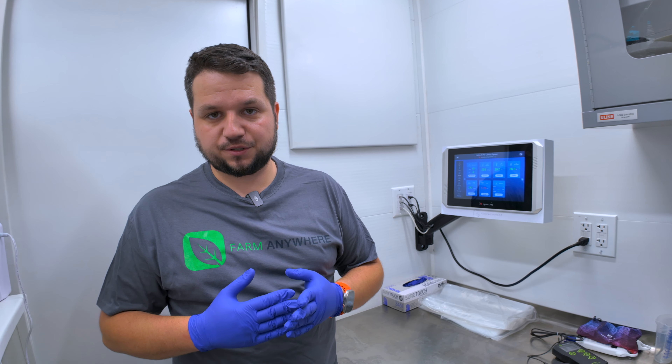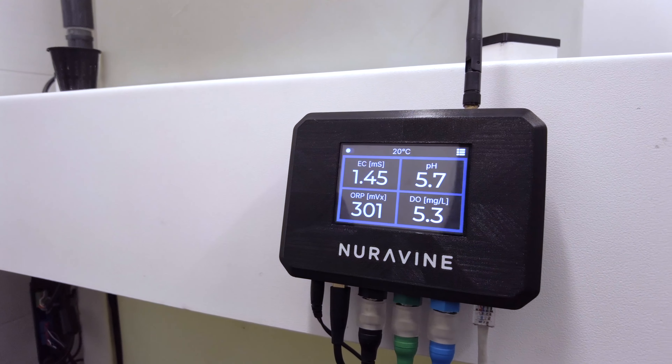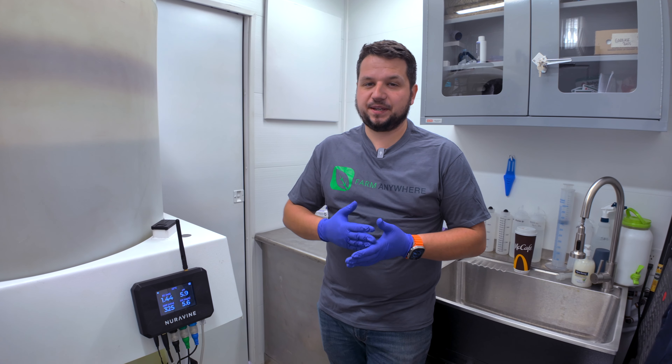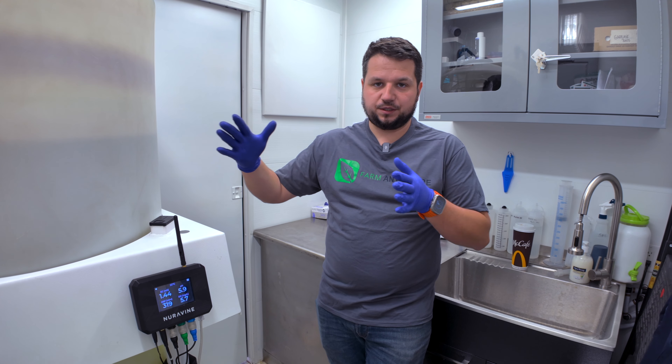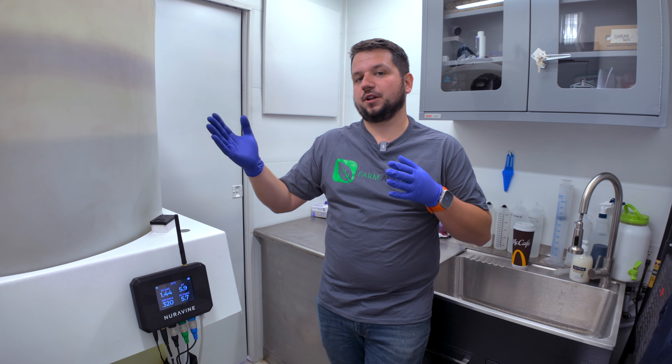We're at the irrigation skid. The fertilizer injection system is automated so it's usually very consistent. I'm looking for 1.4 to 1.5 EC and we're right in the middle at 1.44–1.45 — fertilizer is good. The pH is at 5.9, which is also very good. I like to do a pH drift from 5.5 to 6.5 so that micronutrients can be absorbed across all the different levels.